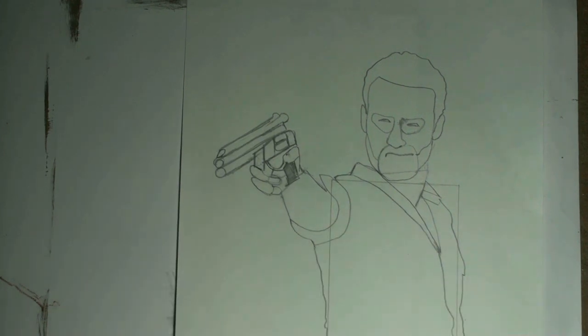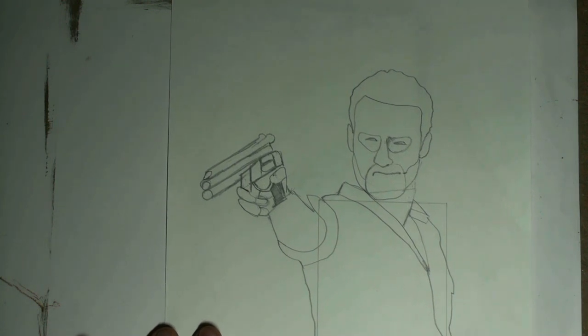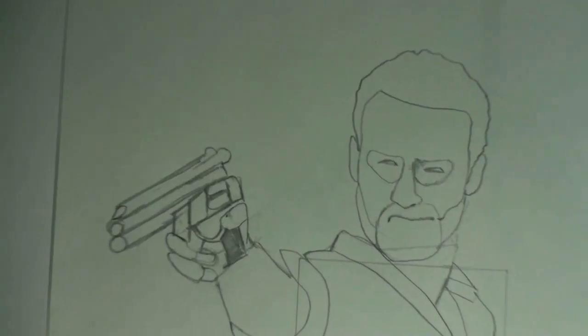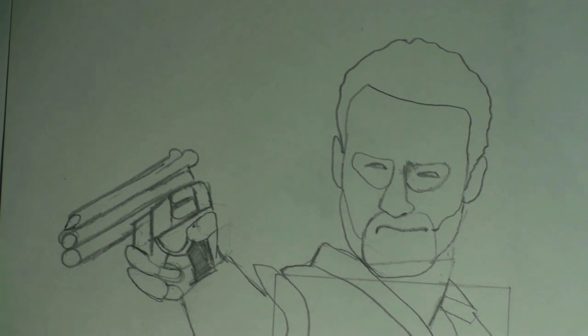Hey, it's Merrill, and welcome to the shading part of the video. I'm going to help you turn this jumble of shapes into Rick Zombie Hunter Grimes. So let's get started with that. We're going to start with the face — that was kind of the last thing that we did with the step-by-step. So let me zoom in and we have this bunch of shapes. Now let's turn this into Rick Grimes.